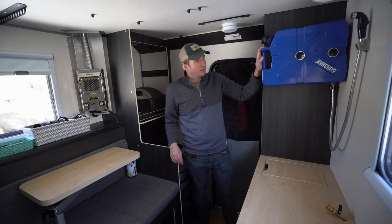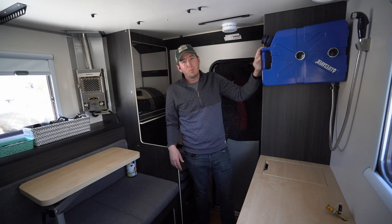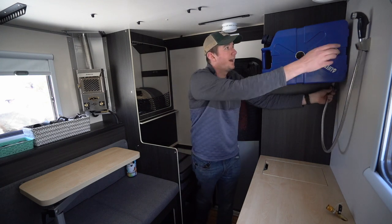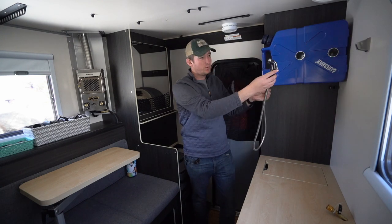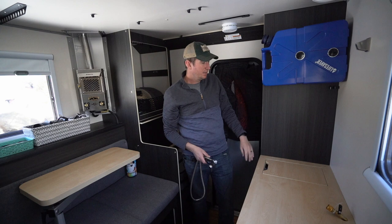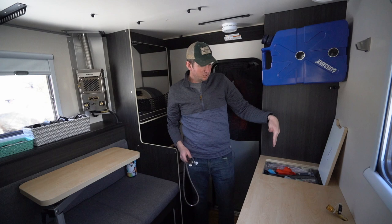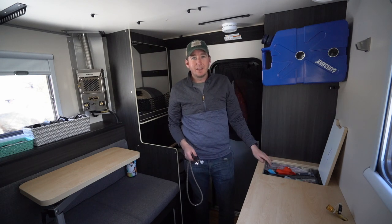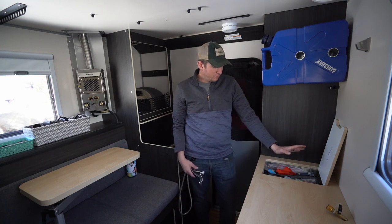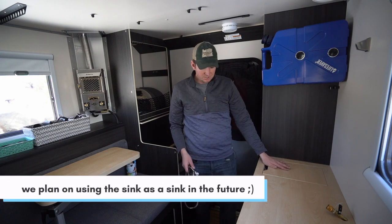Shifting over here, we have our Lifesaver jerry can — same one as the other Scouts and it works great. It has a filter so you can get water from pretty much anywhere and it's safe to drink. We do have the nozzle that comes with it, but we don't use it that much — we just fill up our Nalgenes or water bottles right here. Right here is the actual sink. If you want to use the sink, there's a drain that goes out to the side of the camper and you can set up a gray tank on the outside to catch the water. Right now we basically just use it as storage.